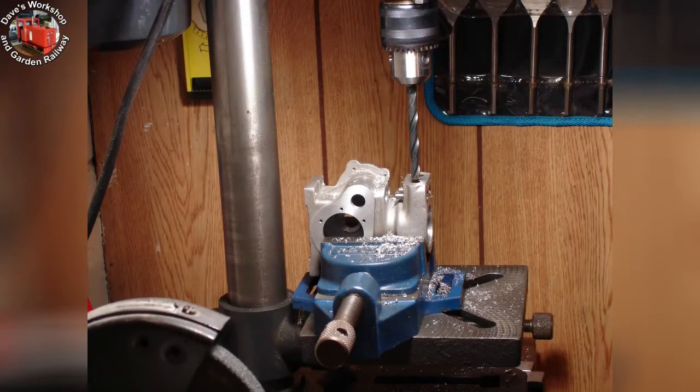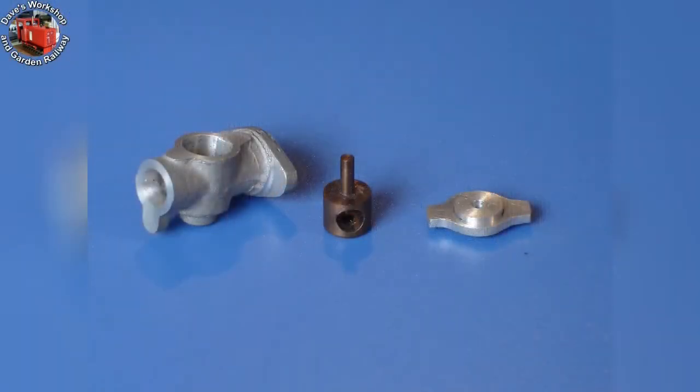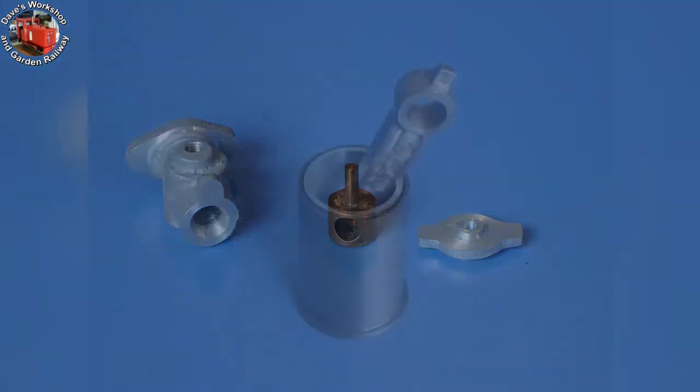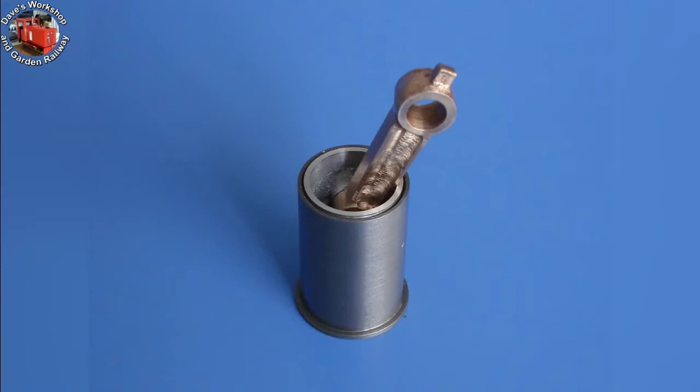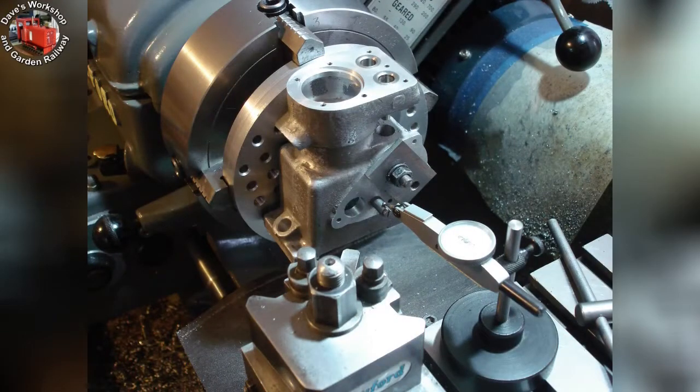Drilling the intake and exhaust holes through the main casting and into the stainless steel valve housings — I had to do this in the bench drill to scribed lines and centre punch locations. The timing case needed more boring out, this time for the idler gear. Here I am clocking up the idler gear stud for final fixing — this lovely procedure is well described in the previously mentioned link in description. The timing case is now fully machined; it needed metal removing for all three gears.